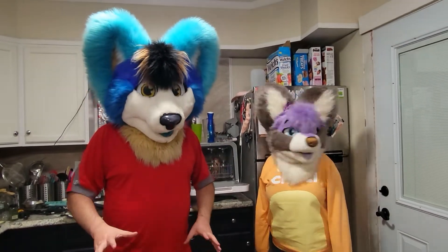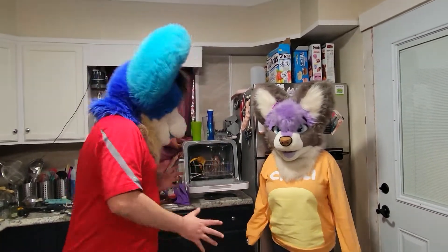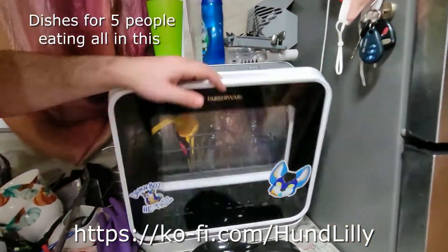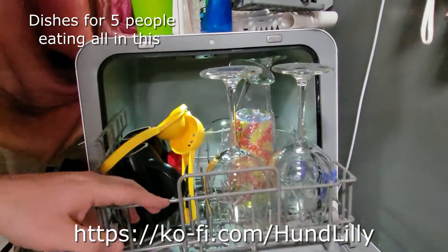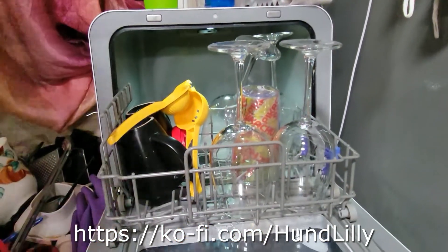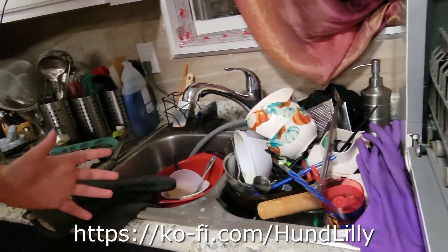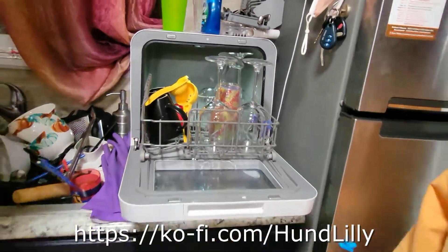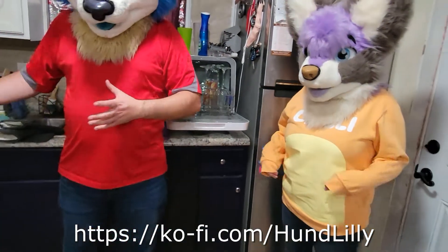We don't normally ask for much, but it's just been so crazy. This is literally our dishwasher — this countertop model — and this is all it holds, with a little bit of utensils. We can't wash dishes by hand because the thing's always full, and we're just trying to fill it up and run it all day.